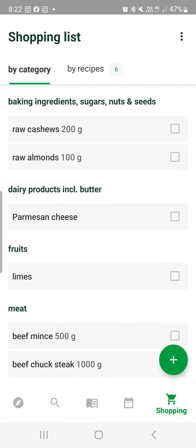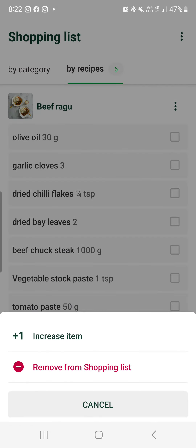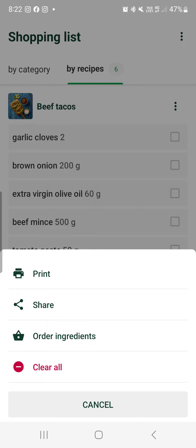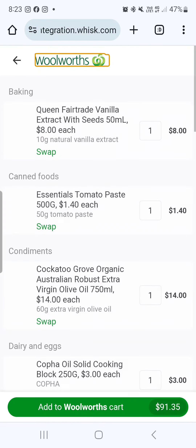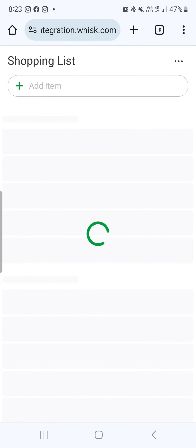All of this can be popped into your Woolworths online as well. You can remove items from your shopping list if you didn't want the ragu items anymore. Using the three dots right at the top — the little icon was over it on my end — you can press the 'order ingredients' button and it'll take you through to Woolworths online. It goes through to your cart and you can add the rest of the items you might need for that shop.